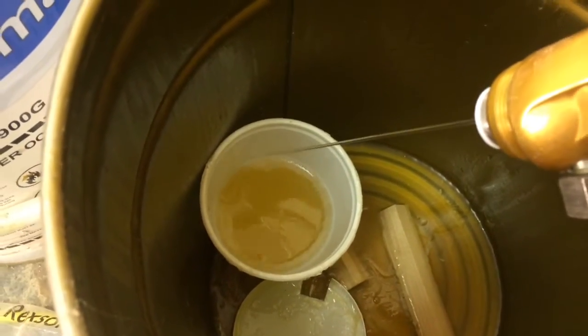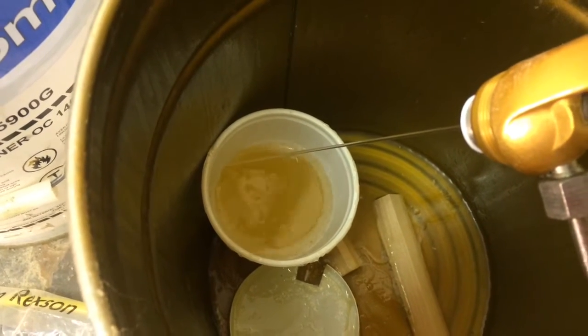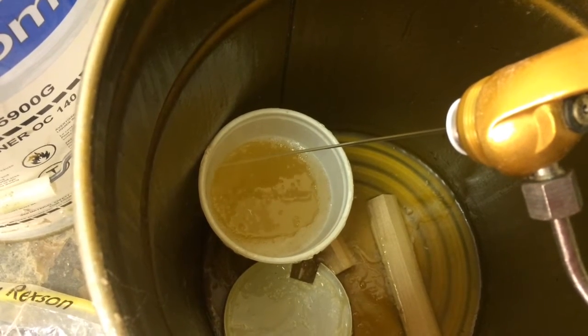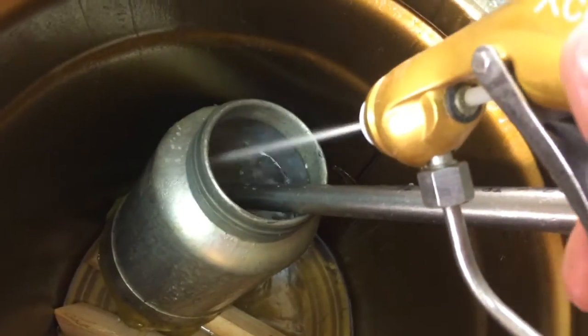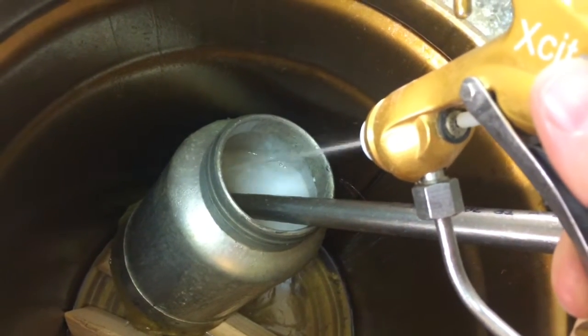Now we're ready to start flushing the lacquer out. You can see here that I'm flushing the lacquer back into the lacquer container and it's coming out like syrup — a nice straight stream. Then it will switch over to thinner and start to spit and sputter and come out more in a spray. At that point switch over to your thinner, rinse it for another 15 or 20 pumps or seconds, and then you're done.